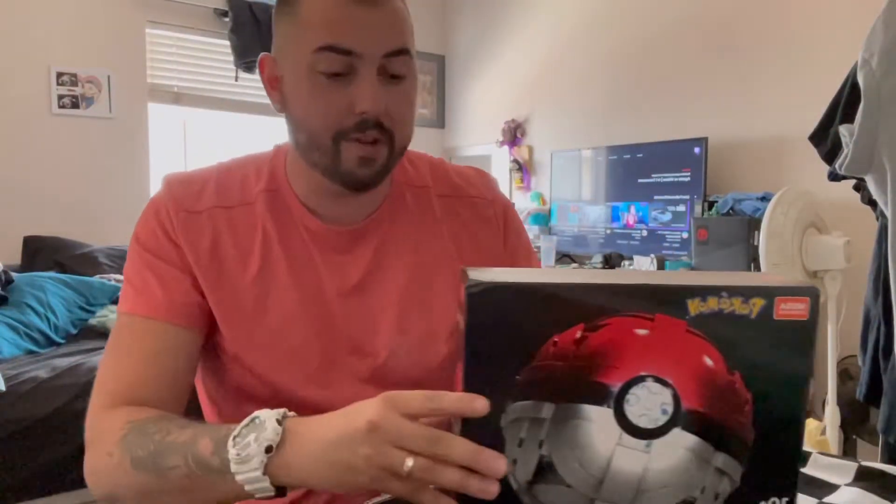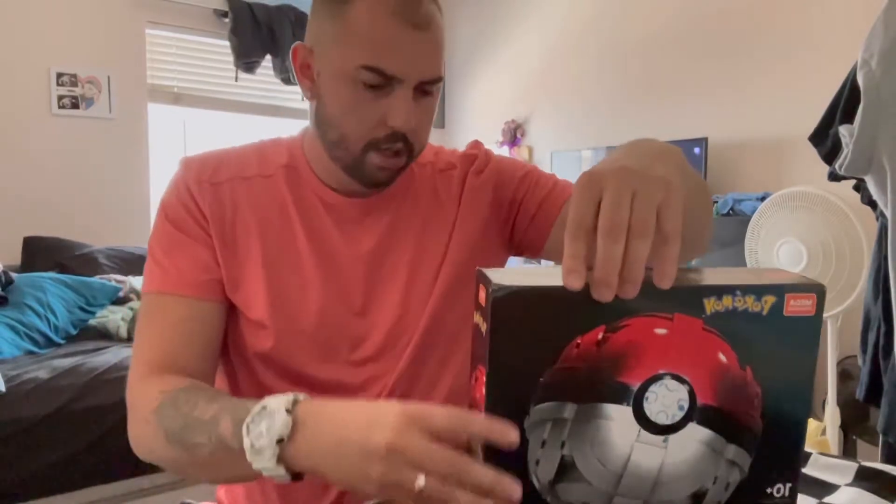It lights up, apparently! So let's just get right into this opening. Once again, like I said, $20 from Target — you can't beat that. Let's rip this sucker open. I think I need to lower the camera a little bit.